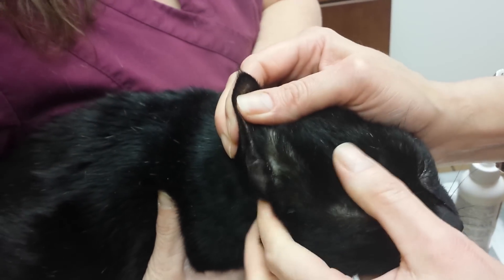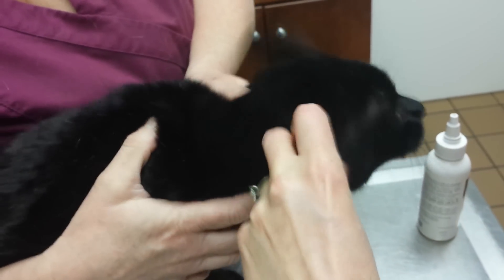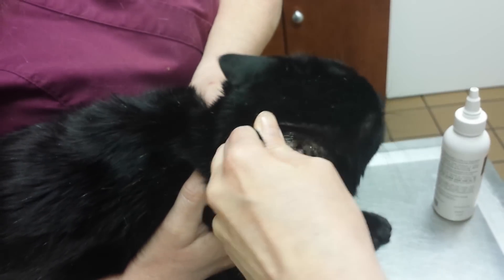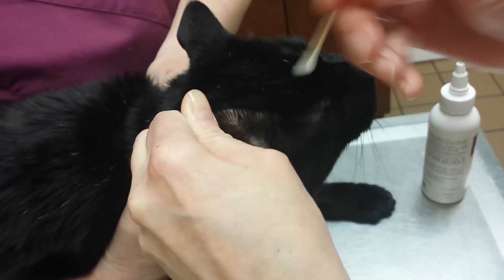He's such a good boy. He is such a good boy. Oh, I know. I think this side is not quite as bad. I think you did that side really thoroughly last time because it was the itchier side.